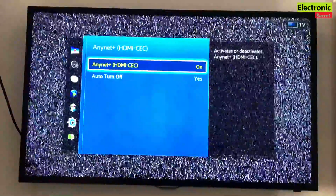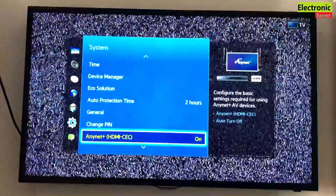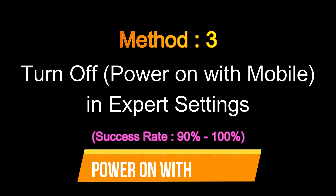Hope this method will work. If it doesn't work, then move to the third method: turn off 'Power on with mobile' in Expert Settings. Its success rate is 90 to 100%.